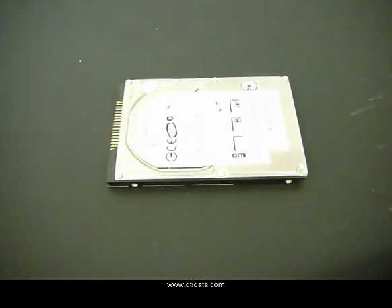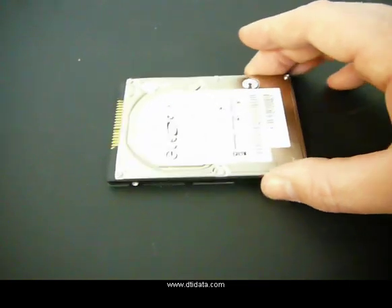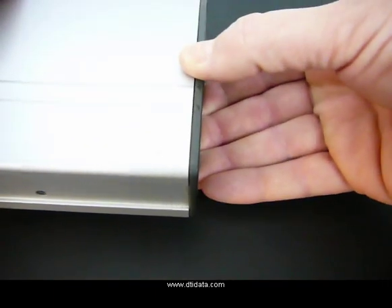This is going to be a short demonstration on how to install a 2.5 inch laptop IDE drive into a USB external enclosure.